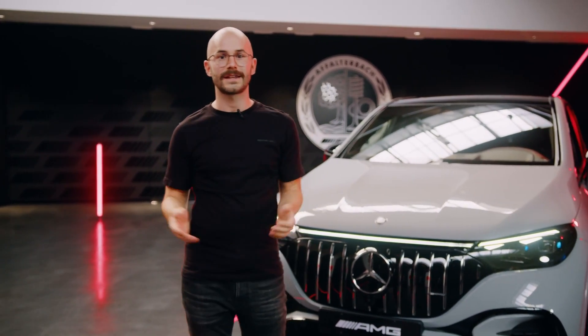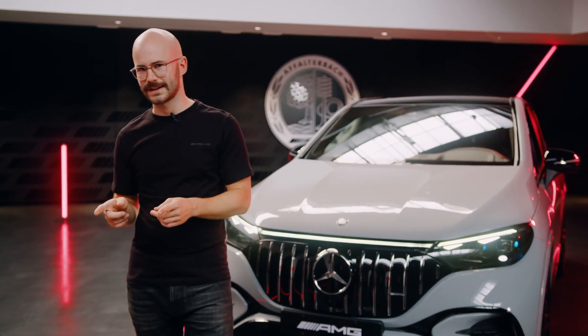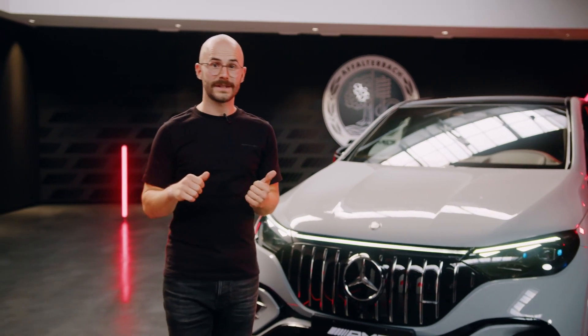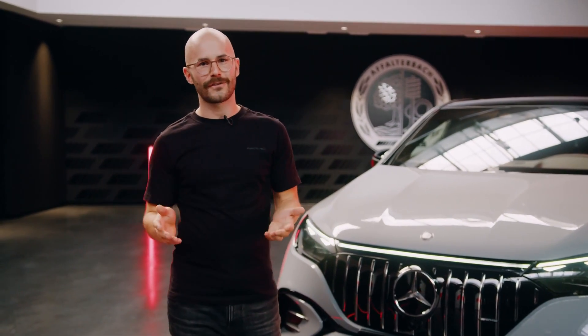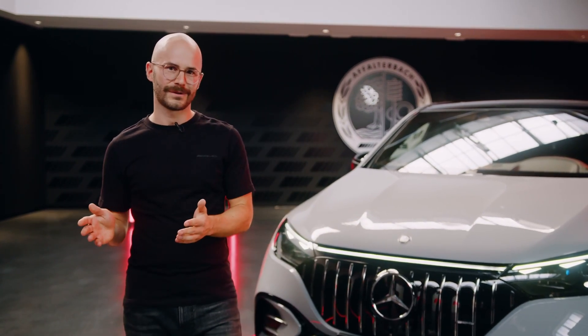The EQE SUV is another milestone in the electrification of our AMG portfolio. It is our very first fully electric SUV, right after its two siblings, the EQE sedan and the EQS sedan. It offers plenty of space on the inside for the passengers and for the luggage, and of course it drives like an AMG as well. This makes it the perfect all-rounder on-road and off-road.